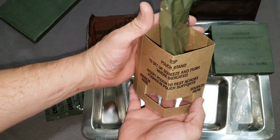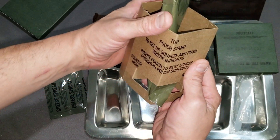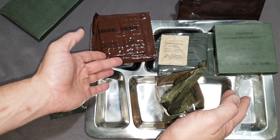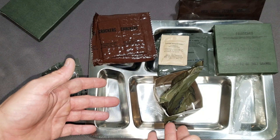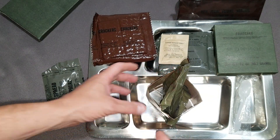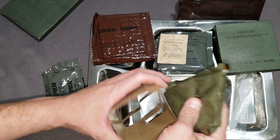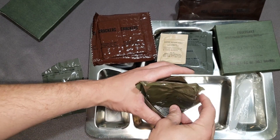So we've got the pouch stand, and this is the best way I can figure it works — we push the inserts in here. It says: to set up, squeeze the push where indicated, insert pouch and rest across the push ports. So this must be so you can set your main down and eat the other components. There's no FRH, so I don't know if you have to heat it or there's another way. Maybe it was too hot to hold. But this offers a couple of options as far as opening your pouch, eating it, and setting it down — because if it's in the pouch itself it's obviously not going to hold itself up. It's a kind of a nice option that I've never seen before.